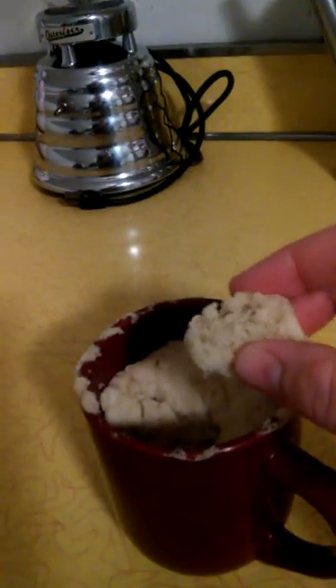So, gluten-free cake in a mug — it's disgusting, like all cake mug recipes. I just recommend buying a cake slice, making a whole cake, or just not making cake mugs at all. It's a fad that needs to die.